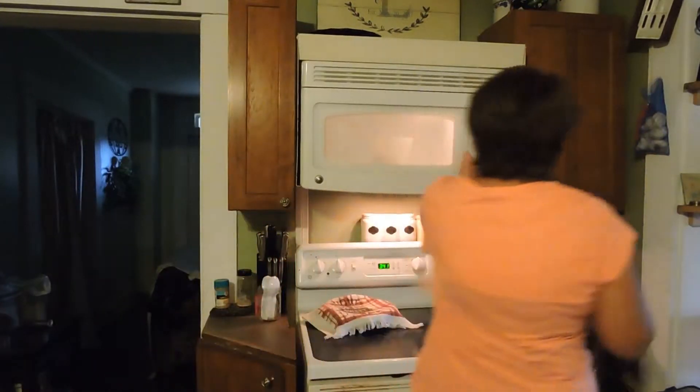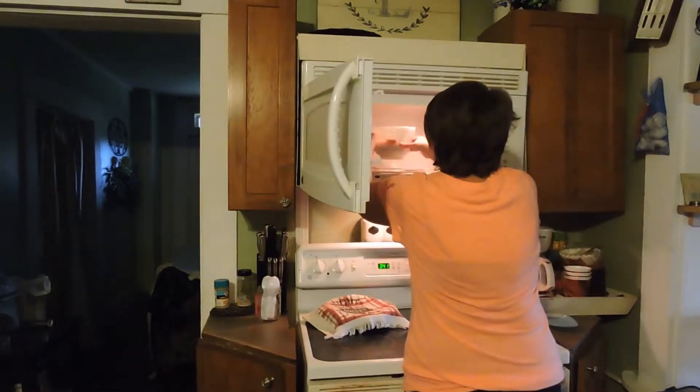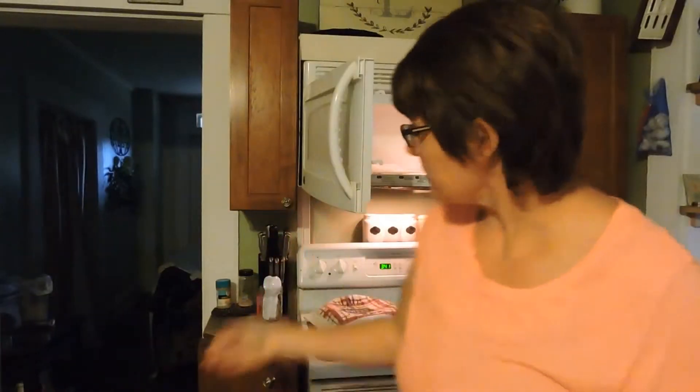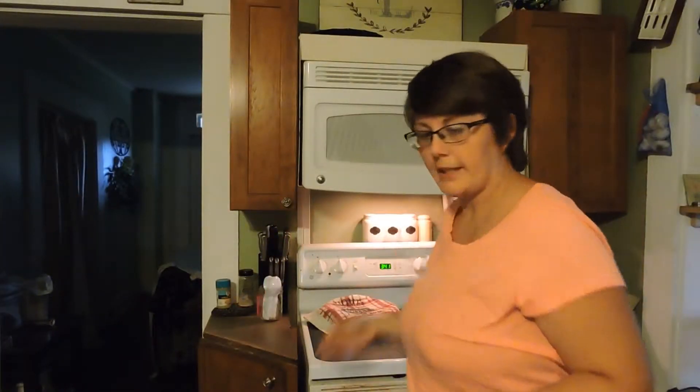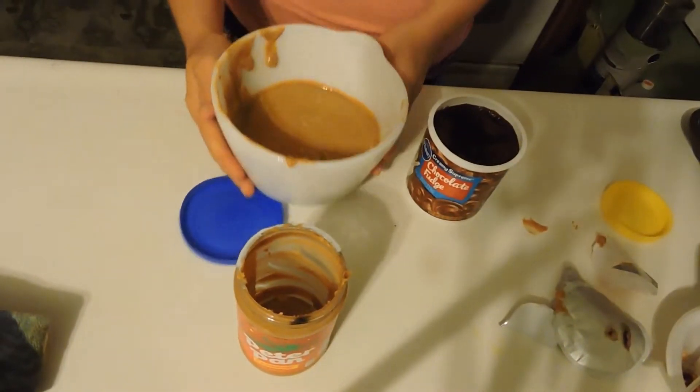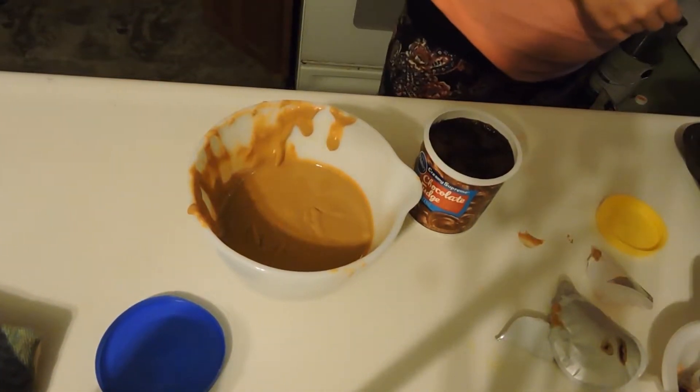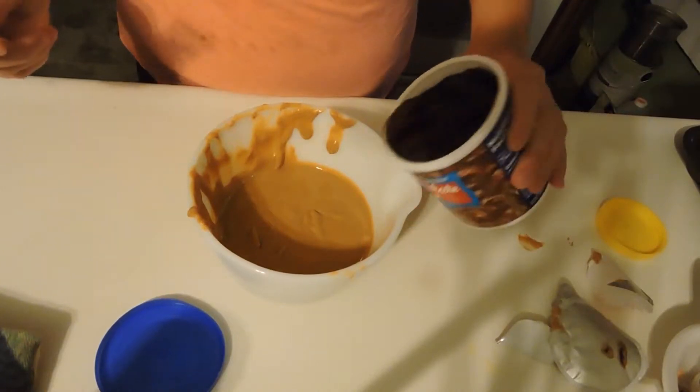Okay, we are pretty creamy in there. Like I said, you just want to do them each for a minute. I'm going to angle my camera down here. This is pretty creamy, so I'm going to just pour my icing in there.